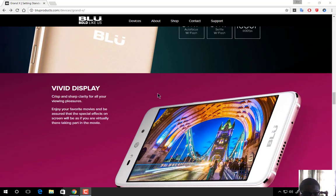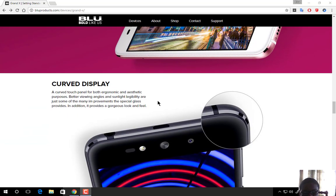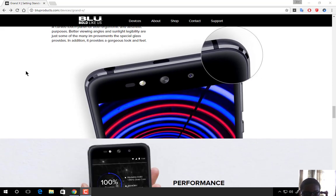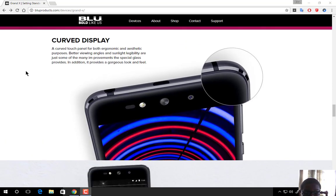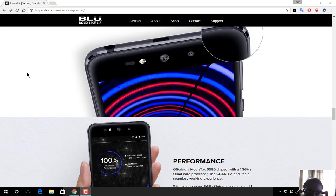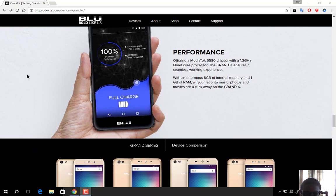Both cameras are 5 megapixels and shoot at 1080p at 20fps. The display is a 5.0-inch screen with vibrant display technology, and it's curved on the edges with very thin bezels.